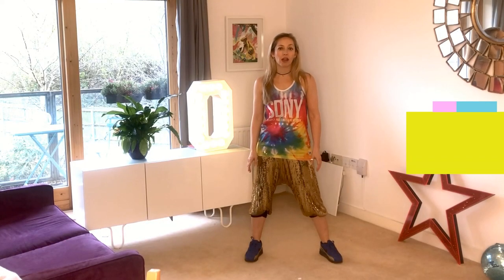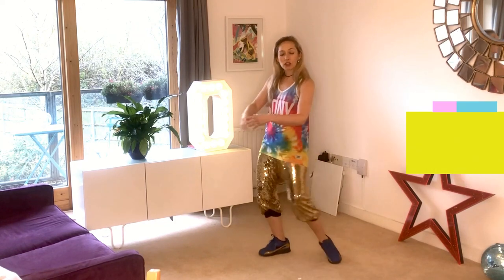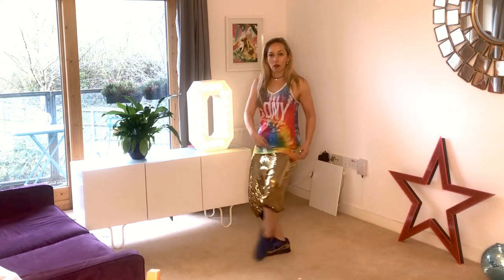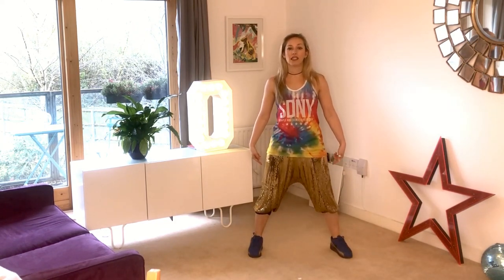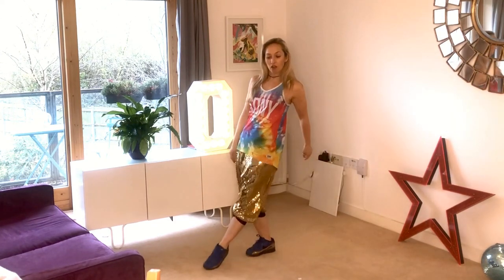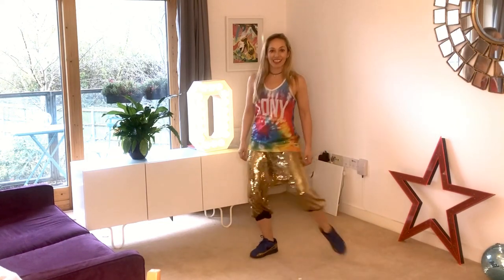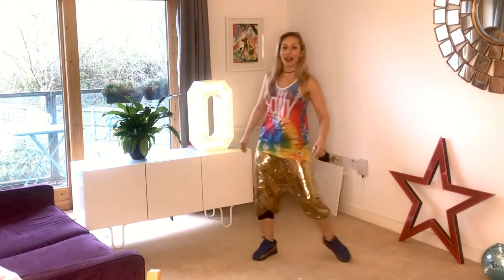We're going to learn a move called the top rock. This is a really old-school breakdancing move. All you do is get one leg and you tap it across your body onto the floor, and then you bring it back into the center position. Swap for the other leg — cross, center, cross, center, cross, center. Good. That's it. So you just keep alternating legs.